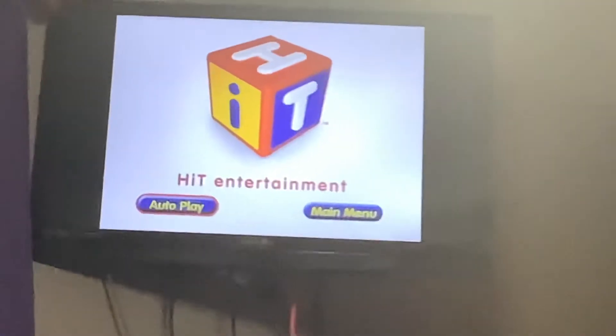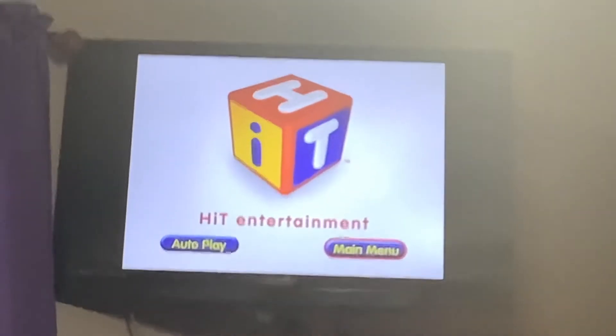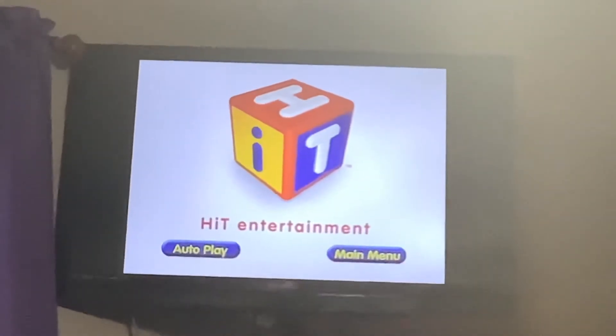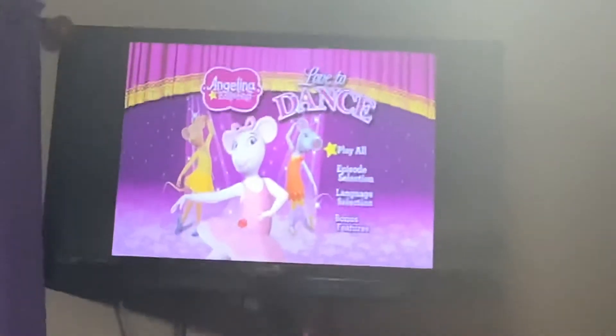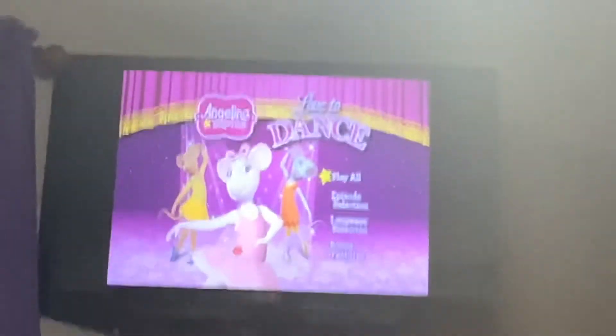For your convenience, this DVD has been enhanced with Kit Entertainment's Autoplay. Hello everyone, it's Isaac Krog here. Today I'm going to do our third DVD mini walkthrough on my YouTube channel.